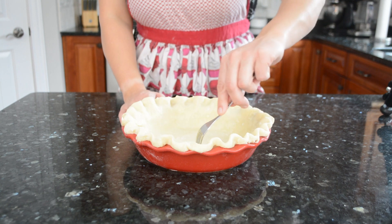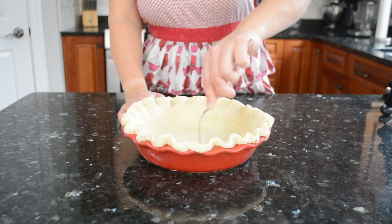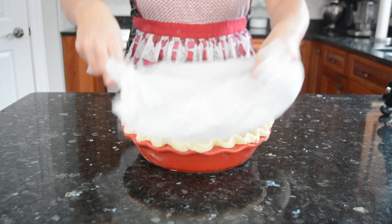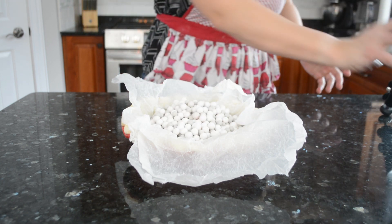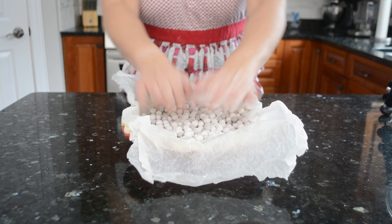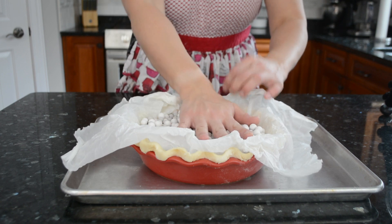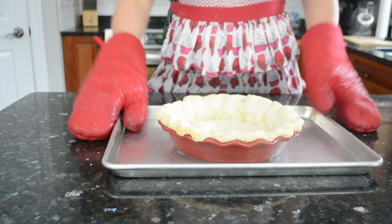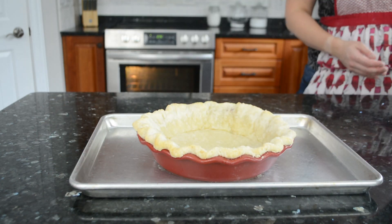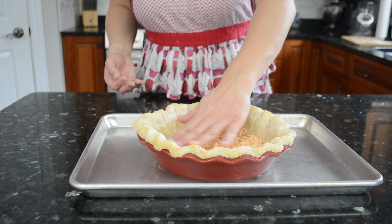I'm par baking the crust — baking it part way without any filling — to keep it as crisp as possible after filling. Poke holes in the bottom to prevent puffing, then line with crumpled parchment paper and fill with ceramic pie weights, or uncooked rice, beans, or even sugar, filling all the way to the top to keep the sides from sagging. Place on a rimmed baking sheet and bake at 375°F for about 15 minutes. Remove the weights and parchment and return to the oven for another 3–5 minutes until the bottom no longer looks shiny. Sprinkle grated cheese on the bottom while still hot to form a barrier between filling and crust.